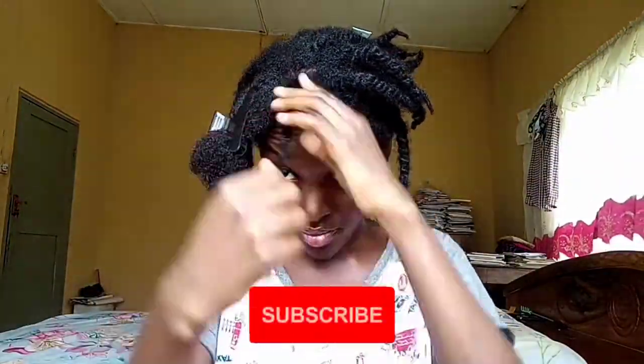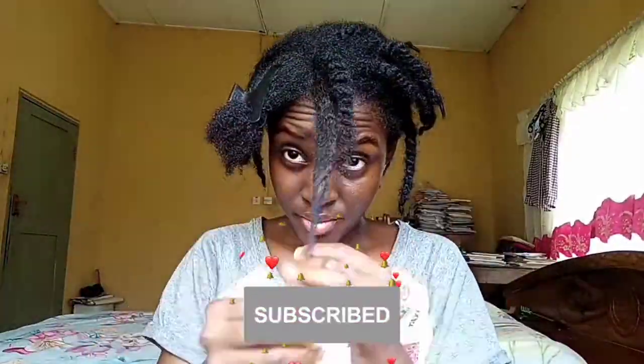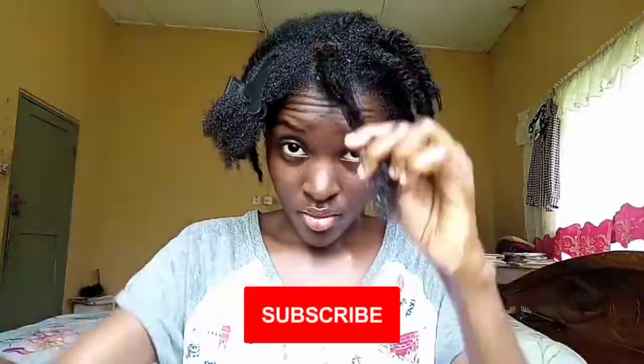If you've gotten to this point of the video, do not forget to hit the big subscribe button and the notification bell right beside it, so you can get notified when new videos drop. Don't forget to check out the links in the description box down below for my previous videos and the links mentioned in the video.